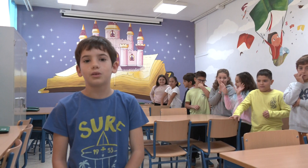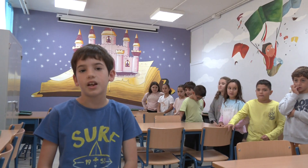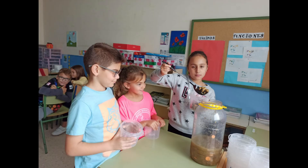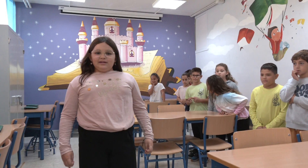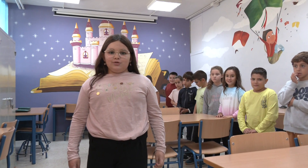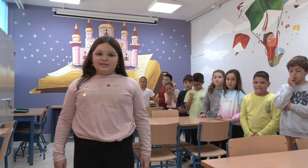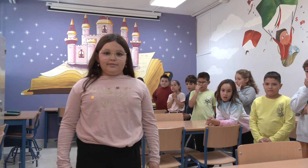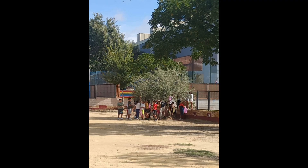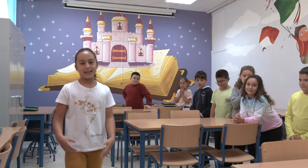¡Hola! Somos los alumnos y alumnas de 4º A del Colegio Mariana de la Calle. Hoy os vamos a contar cómo hemos aliñado nuestras Cobra Aceitunas. Andalucía es una tierra muy famosa por sus olivos y sus aceitunas. En el patio de nuestro colegio hay sembrados dos olivos que en el mes de septiembre estaban cargaditos de aceitunas, así que hemos realizado un trabajo sobre el aliño de las aceitunas. ¿Queréis saber cómo lo hemos hecho?